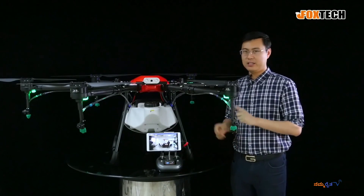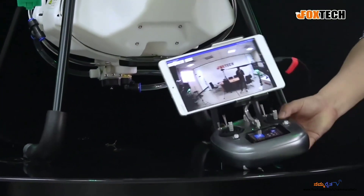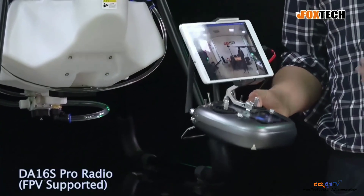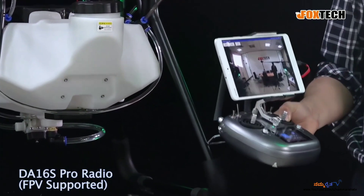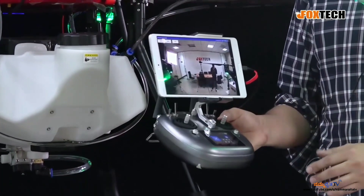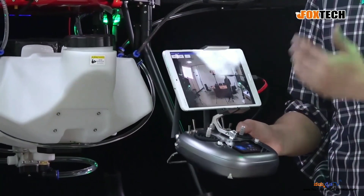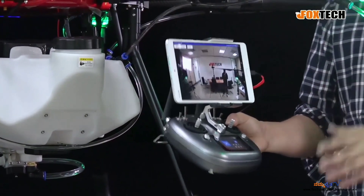Simplicity is the most important part for an agriculture drone. You can't ask the farmer to learn everything from this drone — making it very complicated is not applicable. So the whole design of the CR160 is very simple. This is our newly designed radio, the DA16 Pro, which has the FPV function. We have the radio control, which is really improved, and we also have data readout and video — so it's an all-in-one radio control.